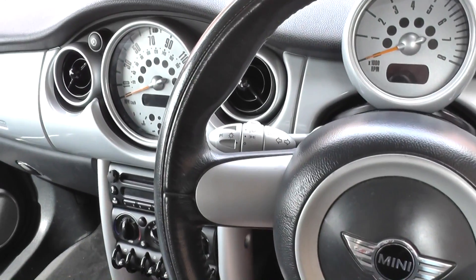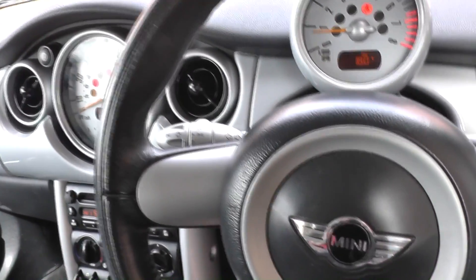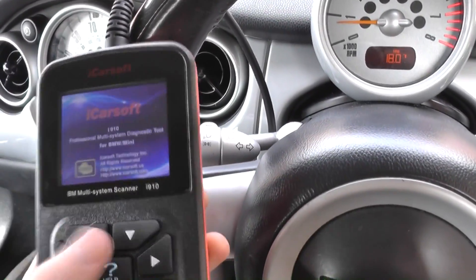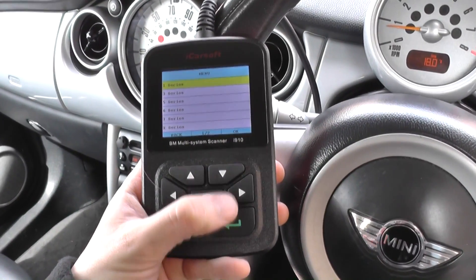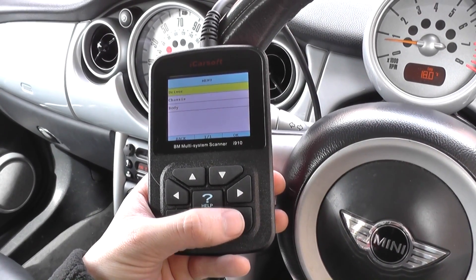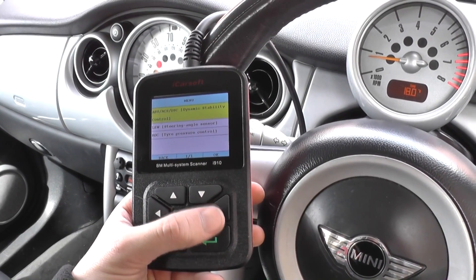You need to make sure the ABS system is activated before you can diagnose it, so start the engine first. In the tool, click Diagnose, then select Mini, then R50, R52, and R53. Search for the ABS system under Chassis or Body, then click on ABS / ACS / DSC.